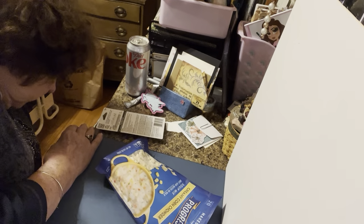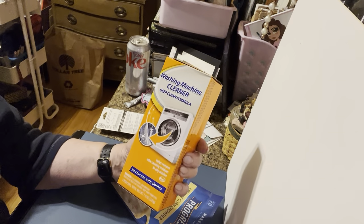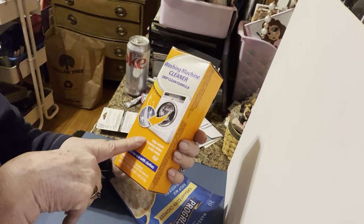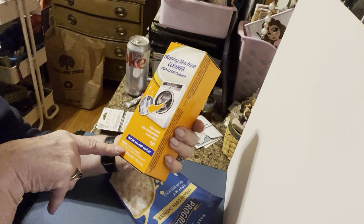I also got a couple of those soups. And here's something else I purchased today that I'm going to try — it's washing machine cleaner. I have a load in the washing machine right now that's going to end up in the dryer in about 10 minutes, so I'm going to try it today and I'll let you all know how that works.